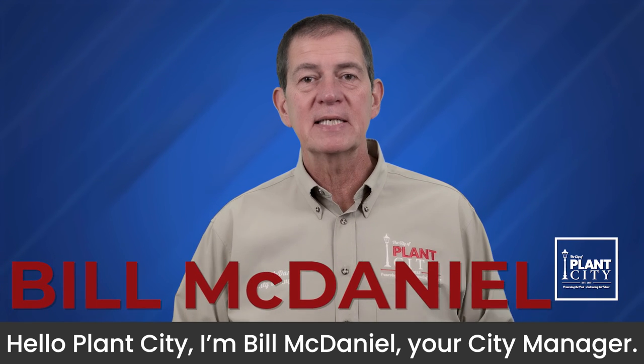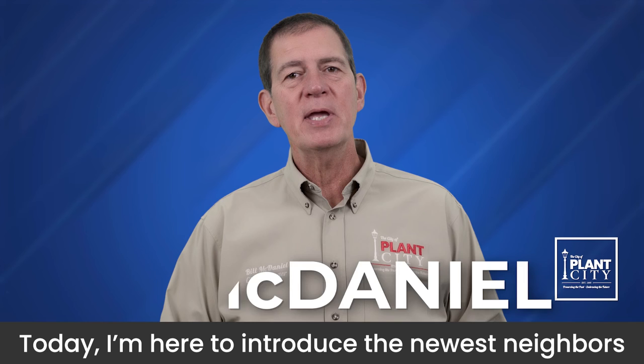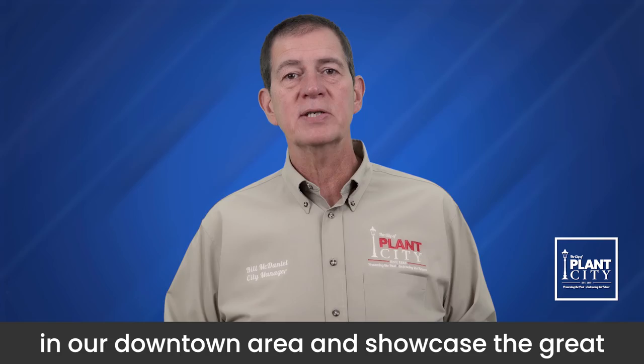Hello Plant City, I'm Bill McDaniel, your City Manager. Today, I'm here to introduce the newest neighbors in our downtown area and showcase the great things happening right here in our beautiful city.